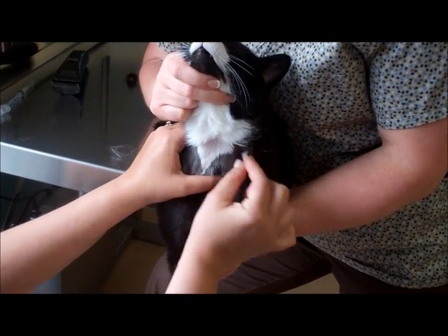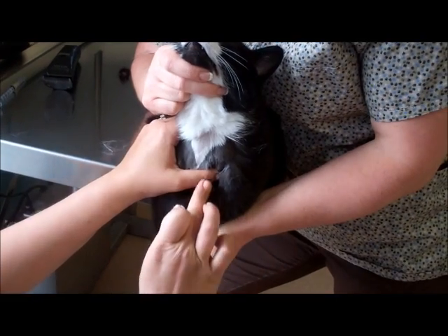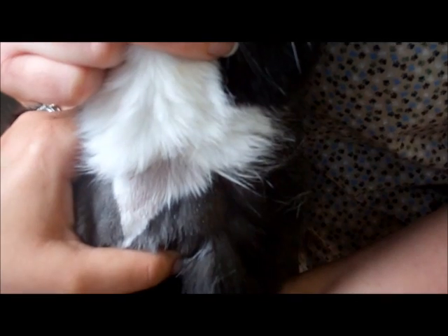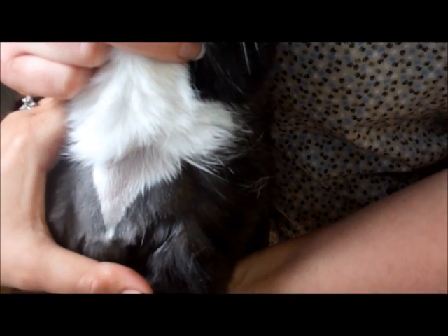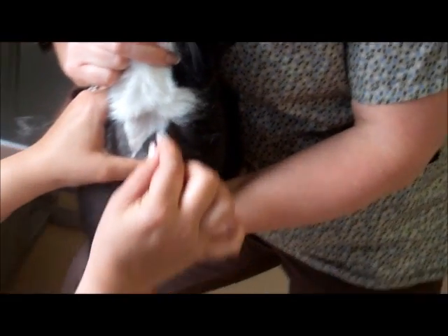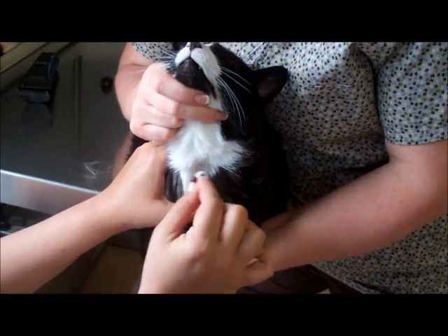You want to wet your area down with alcohol, and you can see the vein is standing up right here. Whenever I let off, the vein goes away. You want to wipe the area down with your alcohol.